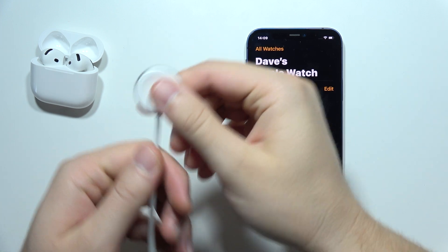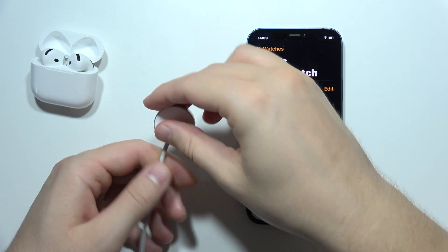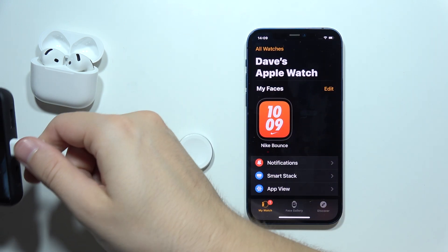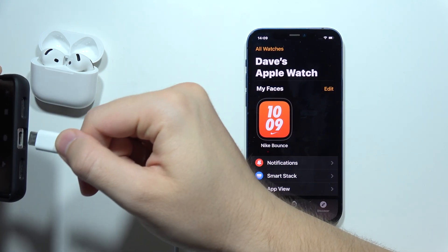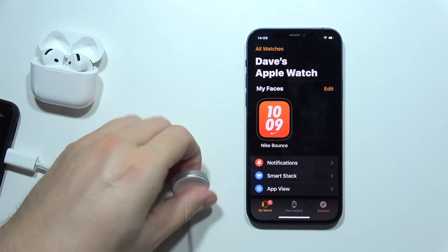First of all, if your charger is connected to the charging brick, you can simply try to switch this and connect it into your phone or PC — for example, into the USB-C port — and simply try to do this one more time.